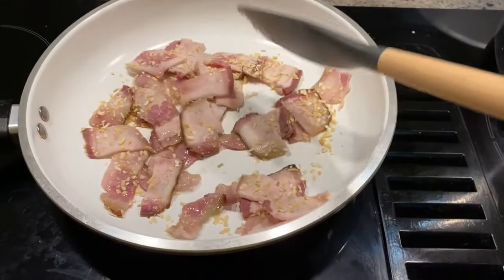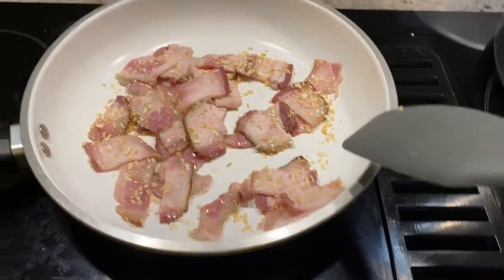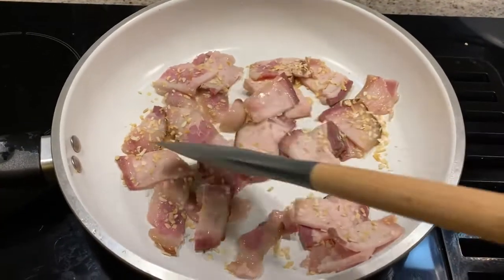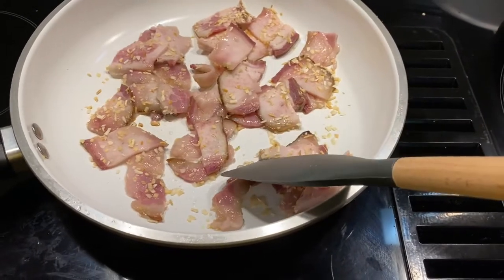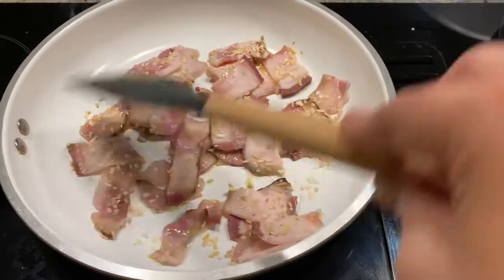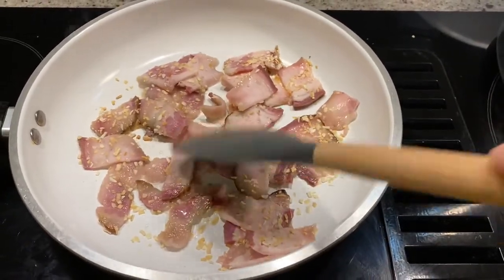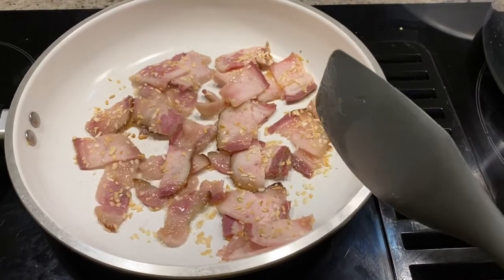First thing I'm going to brown some bacon, and as you can see I have some minced onions in there. My family does not like onions — they don't like to see onions in their food — so I use minced onions for flavoring. I'm going to brown up the bacon first, drain it on paper towel, and we'll go from there.